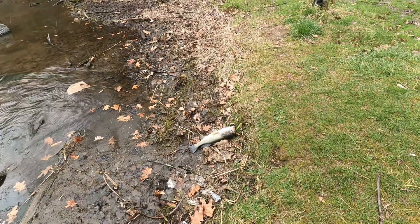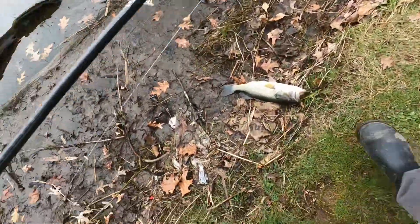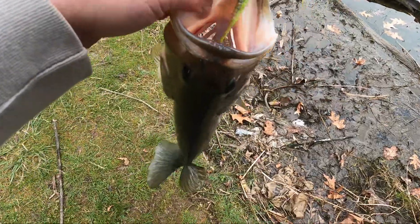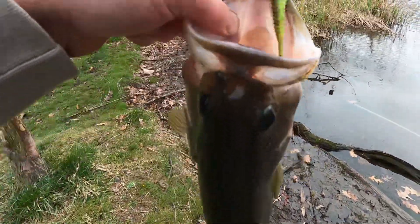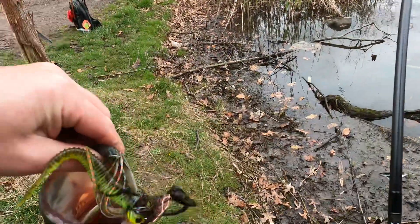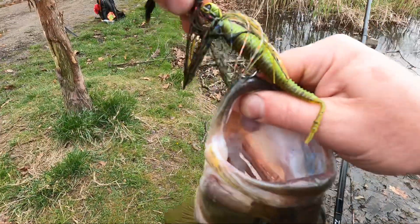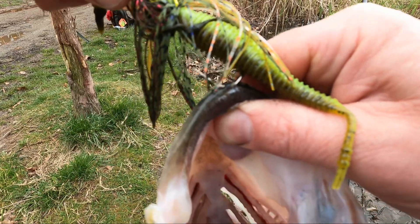What do you guys think? Look at the corner of the lip — I want you to see this. That is what you call skin-lipped. Can you see that? He's not even hooked on the inside of the mouth. Skin-lipped.